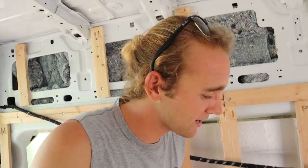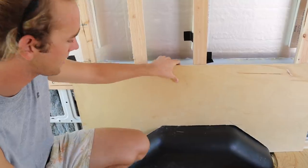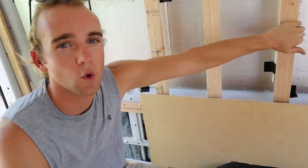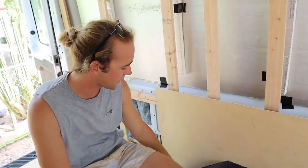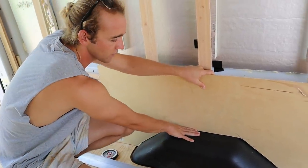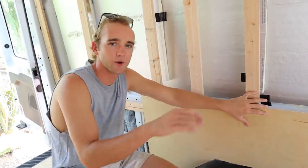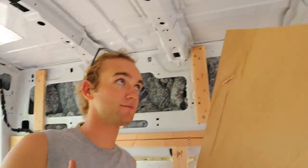This morning I cut out a template out of a spare piece of quarter-inch ply that we had. We're putting a full wall of quarter-inch ply across the garage space, and we wanted to cut this template out so it sits flush with the wheel well. So when we put it all in and fill everything with silicone or something it'll look really nice. Now that we have our template we can use it on both sides of the wall, so we're gonna go cut this out on a full sheet.